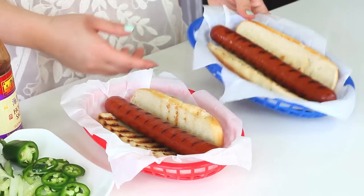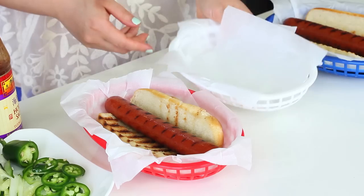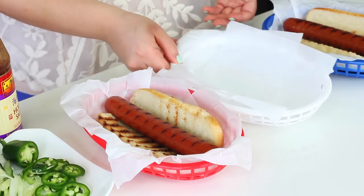Aren't these so adorable? I just picked these baskets up from a cheap store and put some parchment paper in here — I got red, white, and blue baskets. Aren't they cute? I'm just going to put a little thing of chips in here and call it a day.